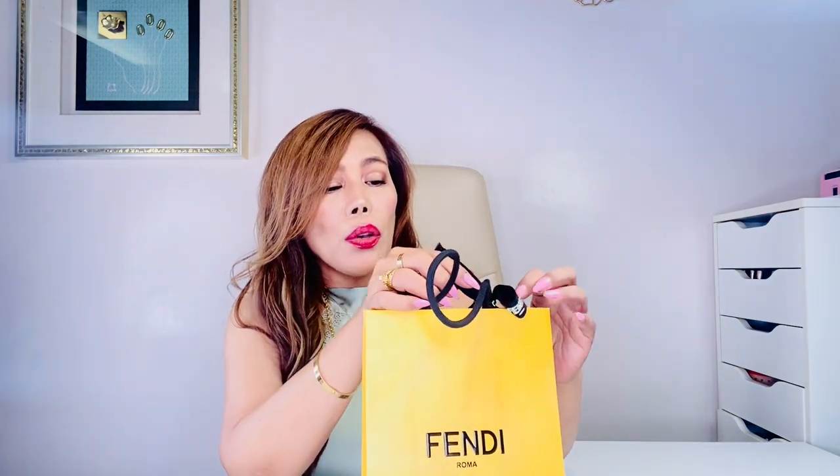Of course you know what this is from the title of this video — it's one of Fendi's accessories under the miniature bag collection: the Nano Baguette.